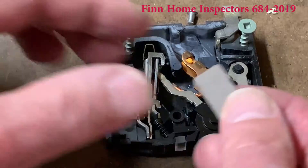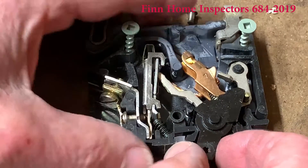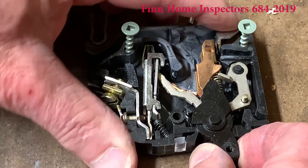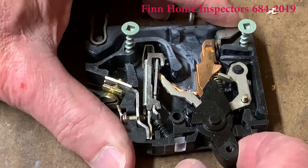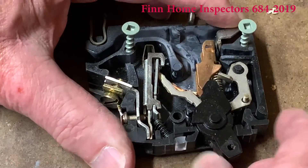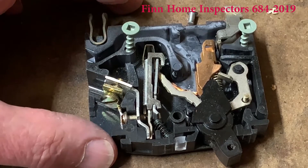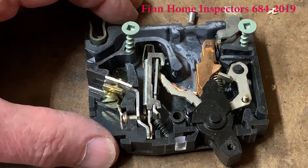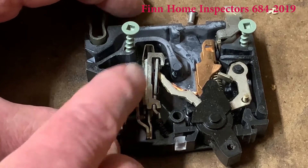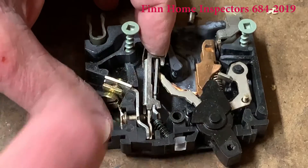It'll pop out. Right here and right here is what makes the connections. Reset it and it makes a connection. If it's overloaded by circuit overload — too much current going through here — this thing expands and moves, and watch as this moves back, this is going to click off.